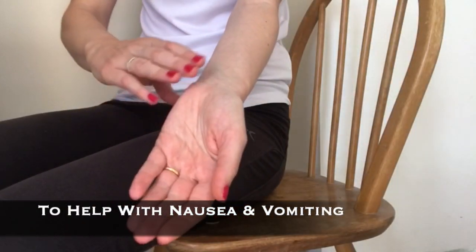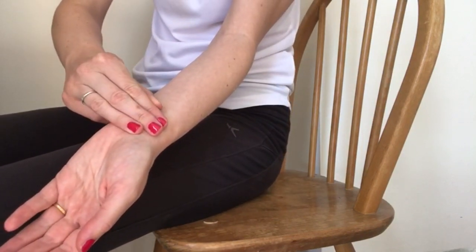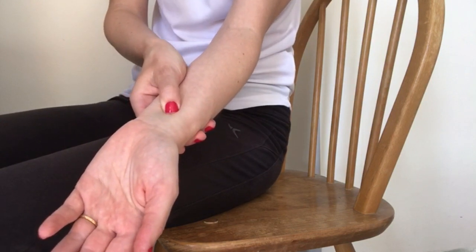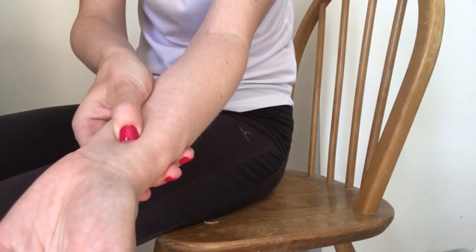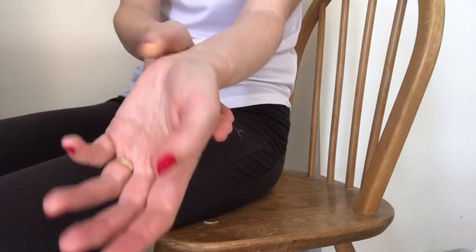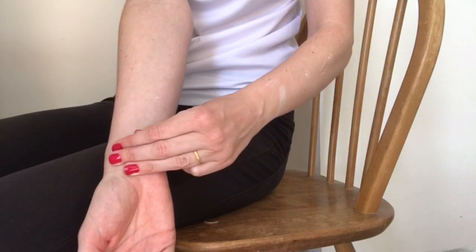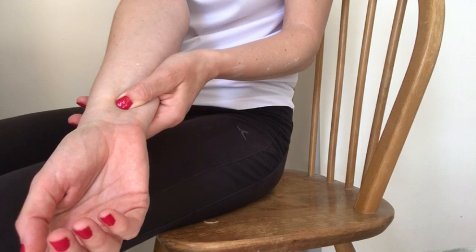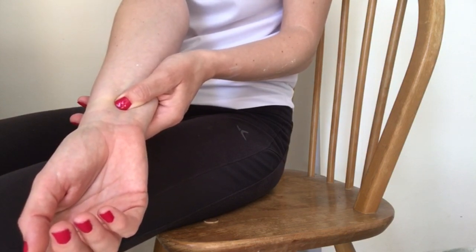Turn one palm to face upwards. To locate the point, place three fingers below the wrist crease. Next, place your thumb below the forefinger and in between the two large wrist tendons — this is where you'll find the reflex point. Apply pressure here. You may feel a slight achy sensation but it shouldn't hurt, so be firm. You can apply pressure for two to three minutes using a small circling motion. As well as reducing the feeling of nausea and vomiting, it is also thought to help reduce anxiety.